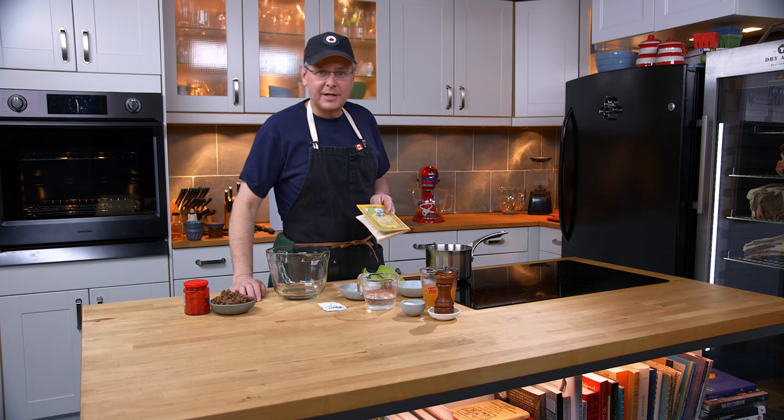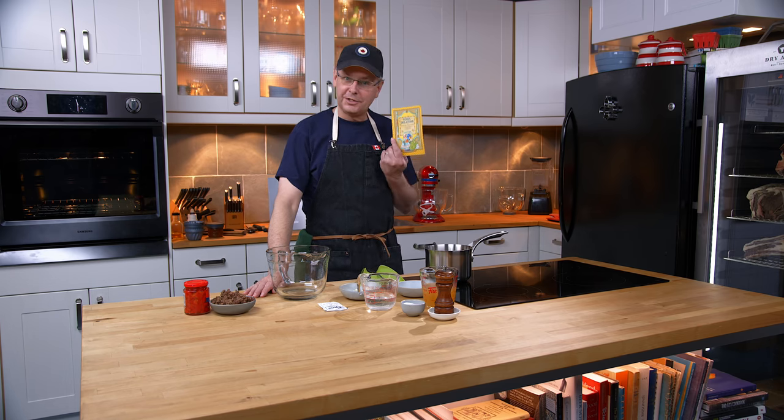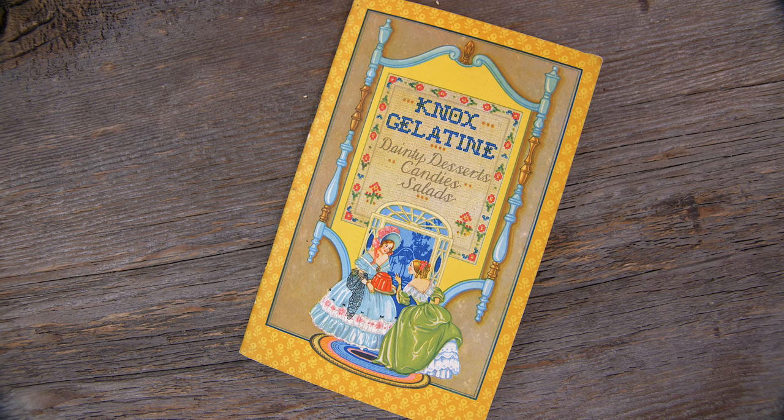Welcome friends, welcome back to the kitchen, welcome back to Sunday morning in the old cookbook show. Today we're going to do a recipe out of this 1931 Knox gelatin cookbook.